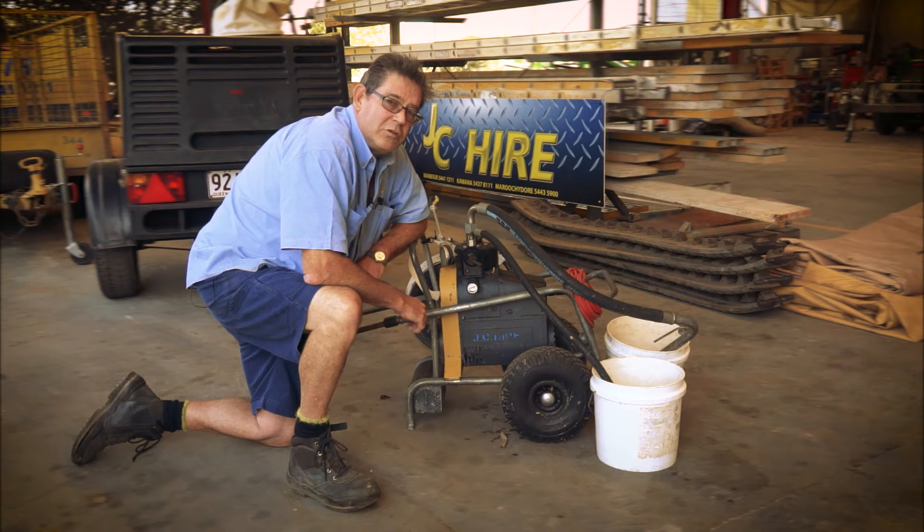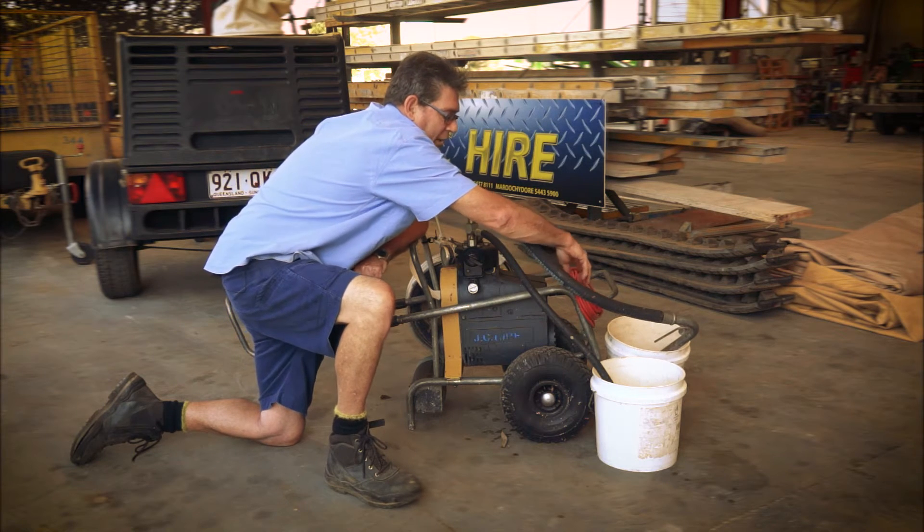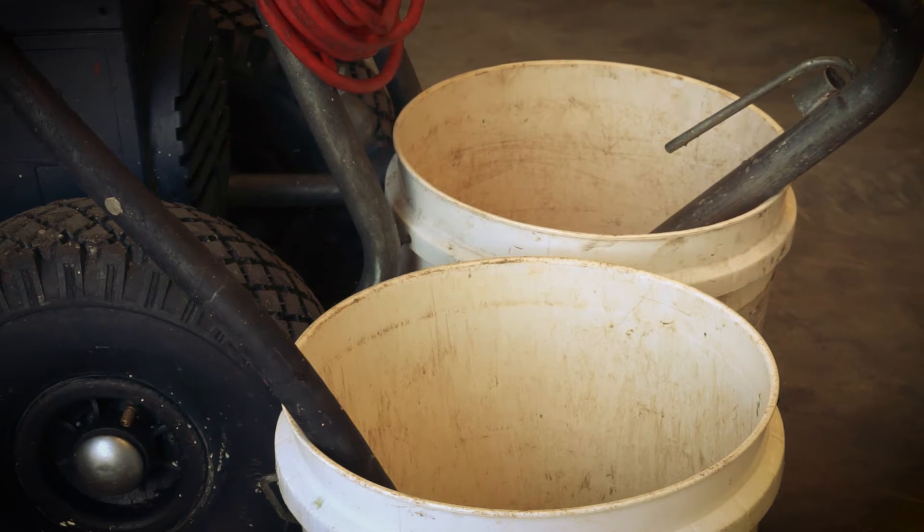Hi, it's Phil from JC High and Maroochydore. I'm just going to demonstrate how to use an airless spray. First up, what you've got to do is plug that into a power point, turn it on. Put this small hose into an empty bucket, the larger hose into your paint bucket.